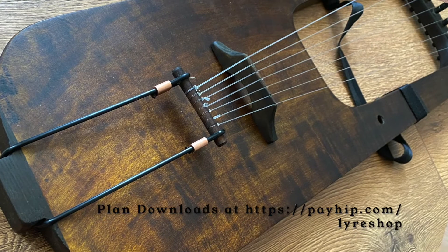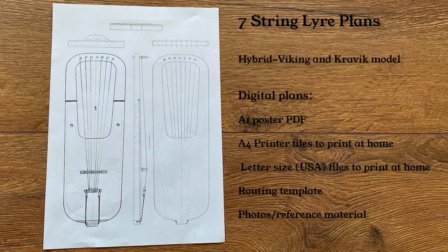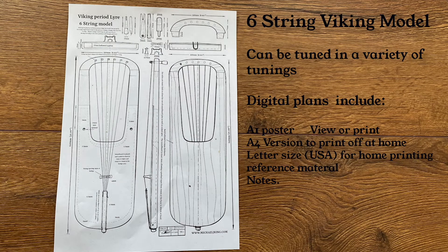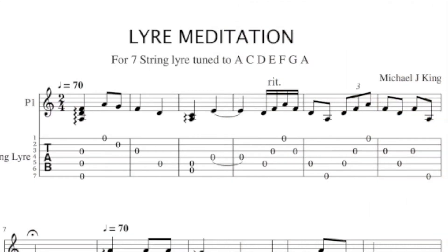The download includes the plans for the 7-string lyre, including plans to print off yourself as well as the poster plan and information about building the lyre. Also included is the 6-string Viking lyre plan which this instrument was based on, plus the plans for the travel lyre — a 19-inch long lyre designed to be compact yet still play the scale length of a Kravagliar. Lastly, the download includes the music file and tablature for the 7-string lyre meditation tune available on YouTube. Thank you very much.